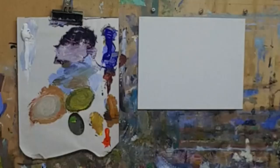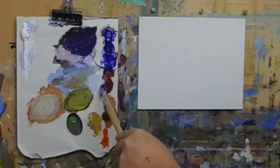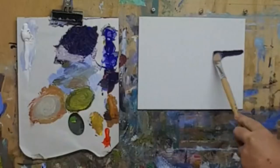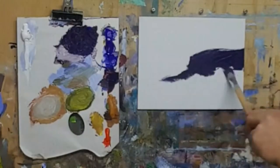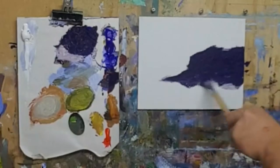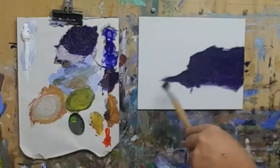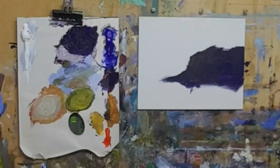We're going to do a seascape - Sunshine Beach on the Sunshine Coast. I'm going to bypass the drawing step in this one. Basically there's this awesome headland that comes out like that, so I'll just block that in as a dark and mess that edge up a little bit - there are some trees and things up there. Put a little bit of yellow because there's some foliage and rocks. That's a pretty easy step, really simple.